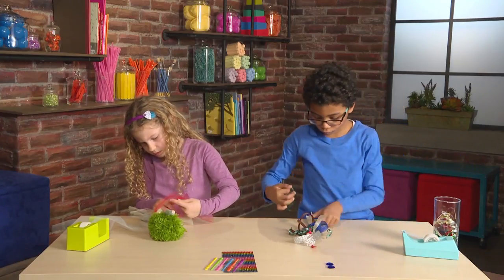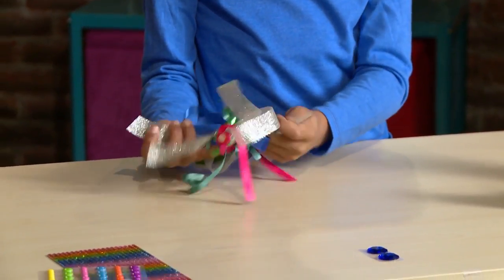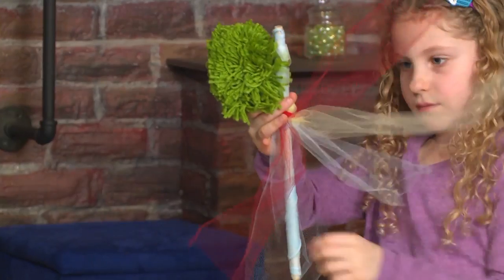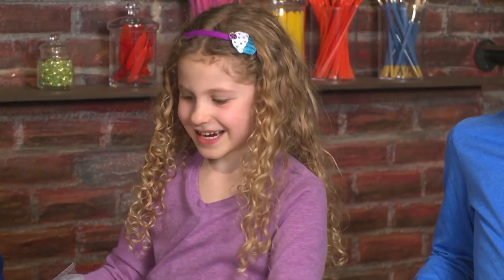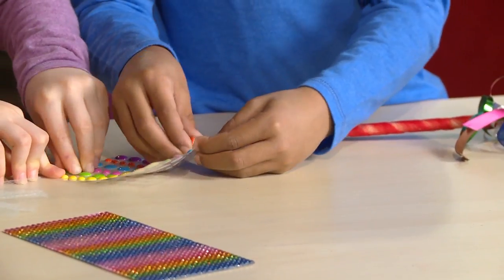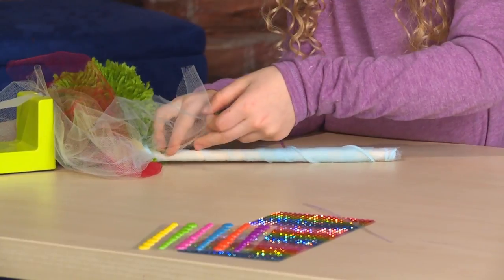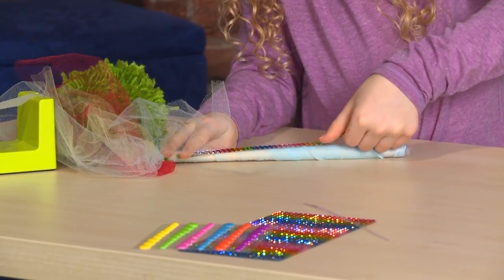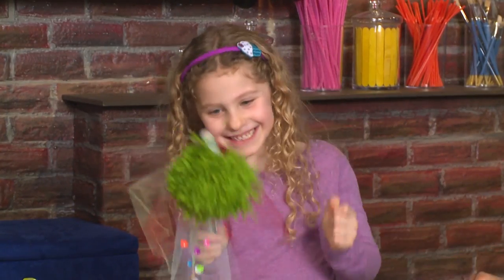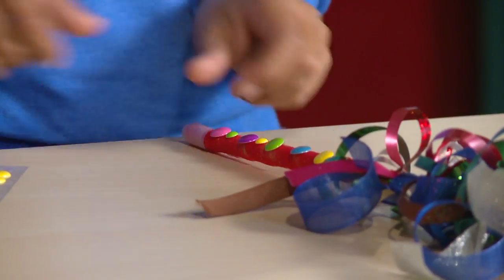Add tulle and all different color ribbons — the more the better. How do you like mine? I like it. Now I'm going to add some stickers. More stickers! The more stickers the better. I'm putting a roll of stickers all the way down the wand.